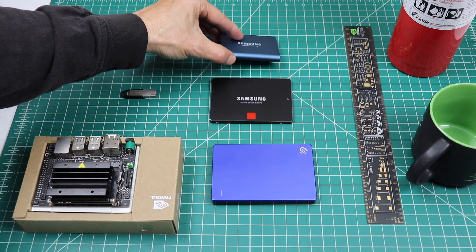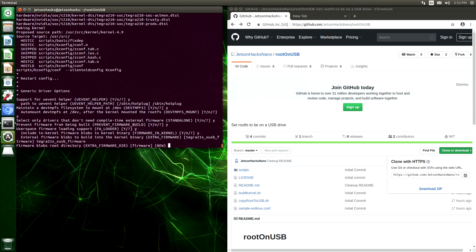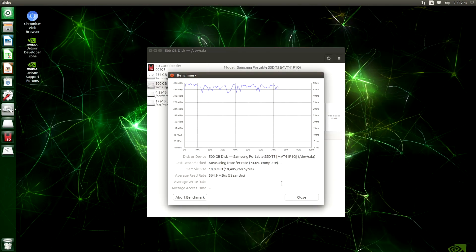Hello, it's Jim from JetsonHacks.com. On today's show, we will set up the NVIDIA Jetson Nano Developer Kit to run from a USB drive. Let's get started.